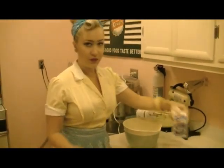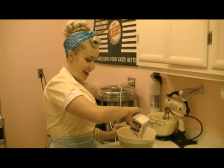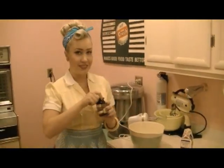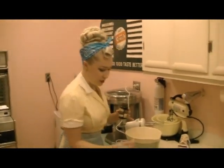First, we're going to add our cream. So creamy. I like to add a little vanilla paste to my whipped cream. I'm going to add about a teaspoon.